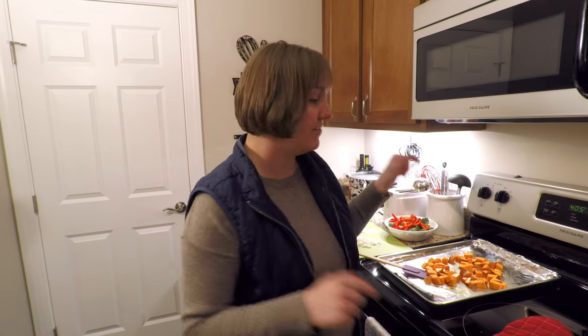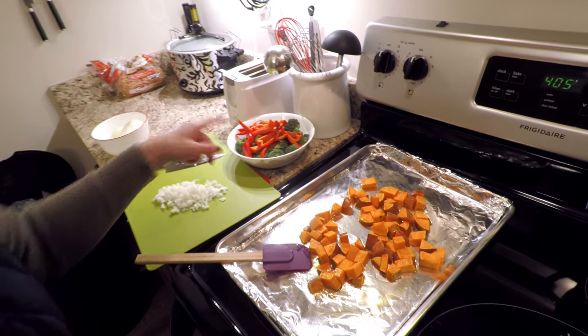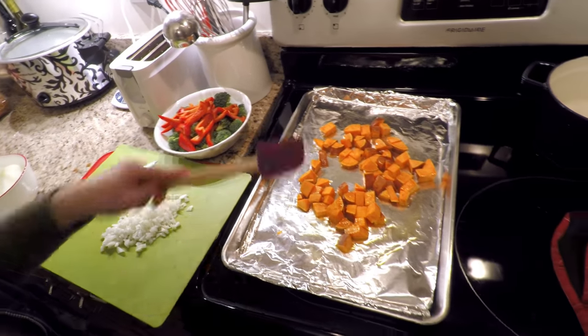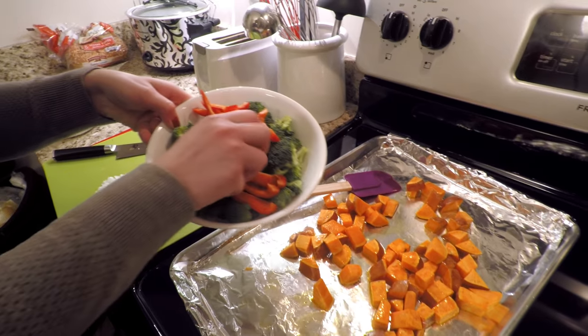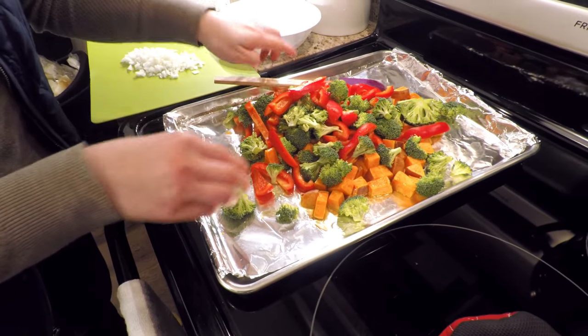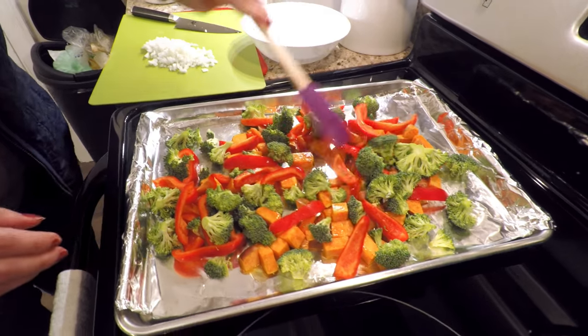Welcome back to Tiny Messy Kitchen. Tonight for dinner I'm making a baked risotto with roasted vegetables on top. I've already started prepping the vegetables — we have sweet potatoes, red bell pepper, and broccoli. You roast those while you're doing the rest of the dish. I started the sweet potatoes first and roasted those for about 10 minutes, and now I'm going to add the other things since they don't take as long to cook.